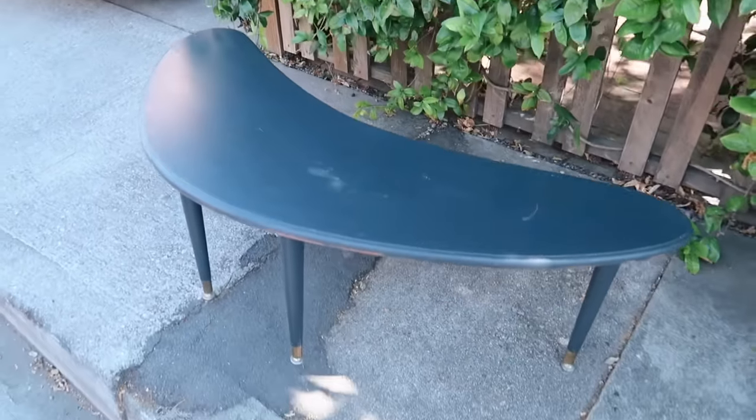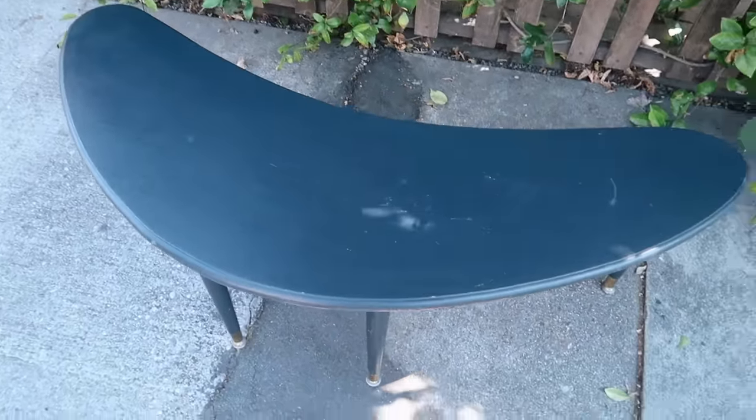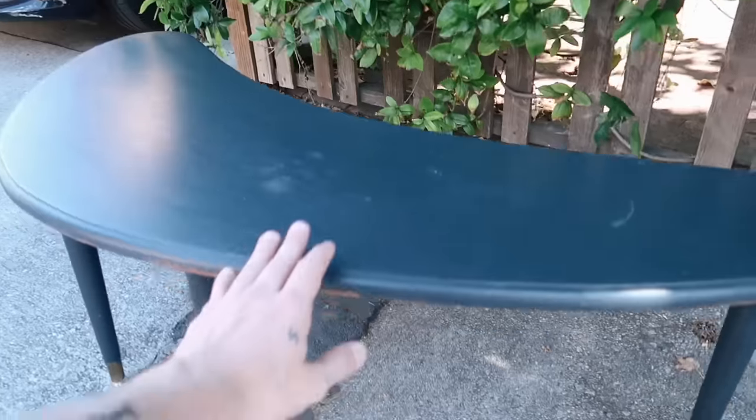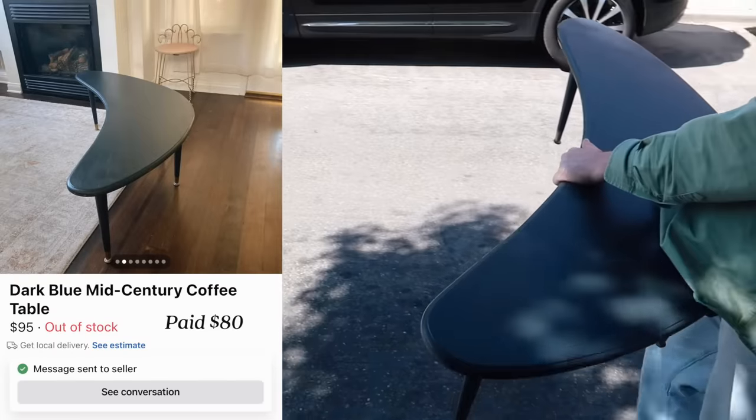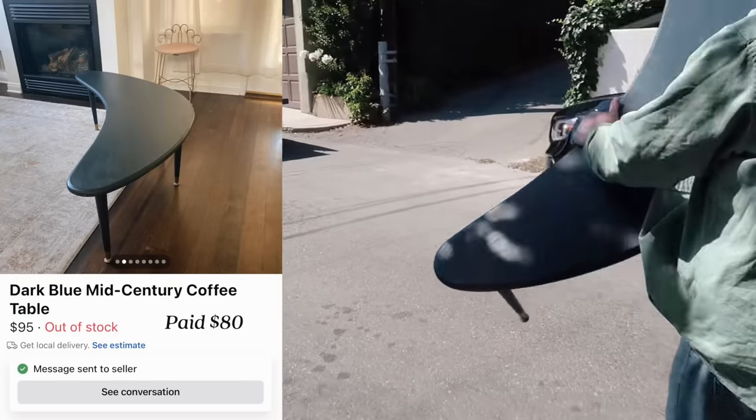Here's our find - it was only $80. It says kidney shaped table, but it's in this really great dark, kind of tealish navy color. It's nice and skinny as a coffee table and it's a fun shape, so I thought it'd be a nice piece.